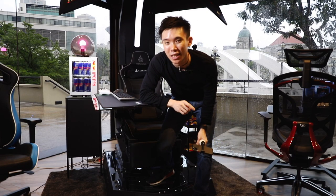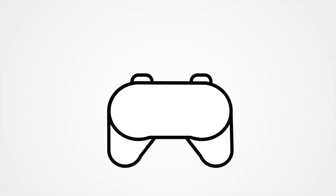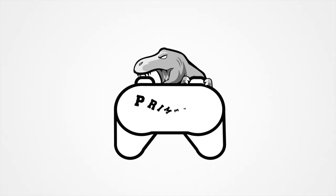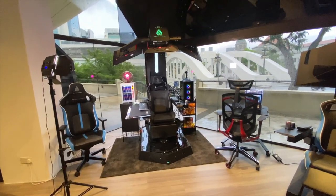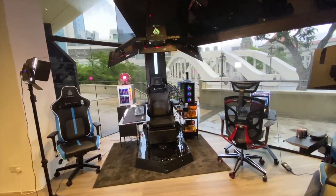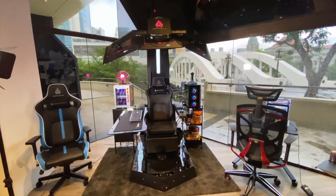Hey guys, Joshua here, and today we're going to be taking a look at the Martian Gear cockpit. I'm going to go into this POV style from here. As you can see, this is the entire cockpit and it just looks gorgeous.